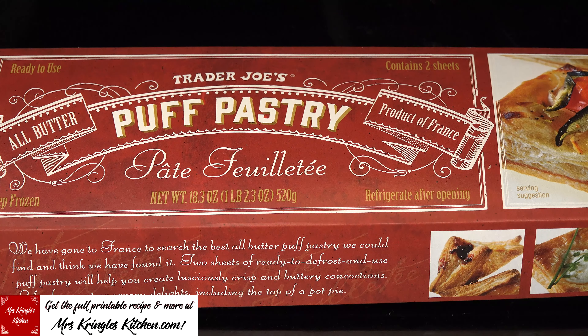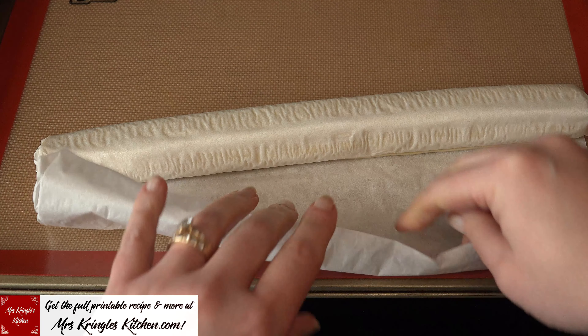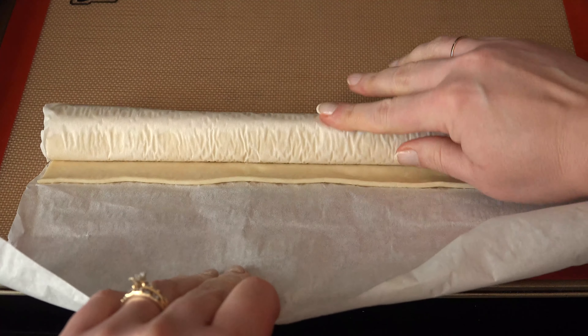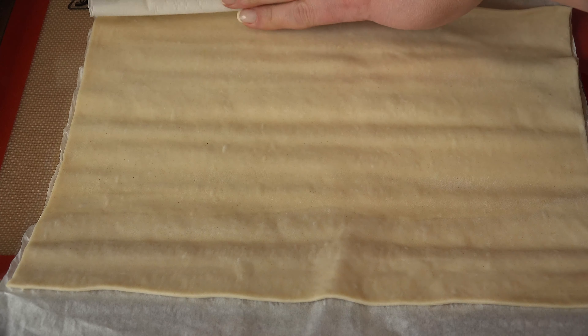Thaw a puff pastry according to the instructions and preheat the oven according to the box — mine was 400 degrees. Gently roll it onto a lined cookie sheet. Remember that the dough must be cold to the touch.